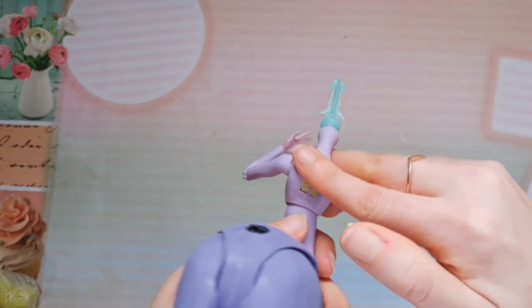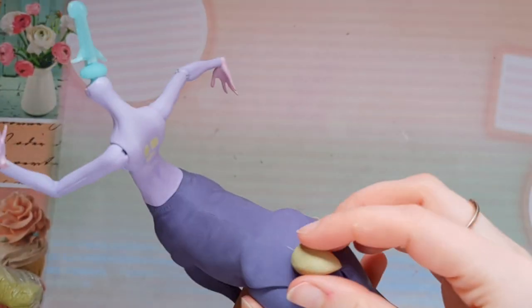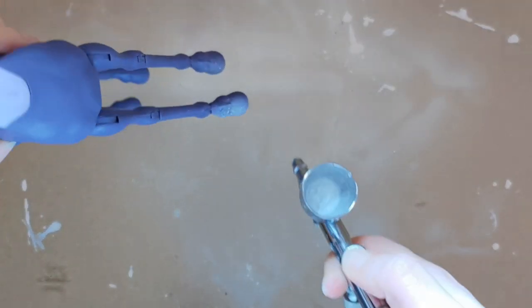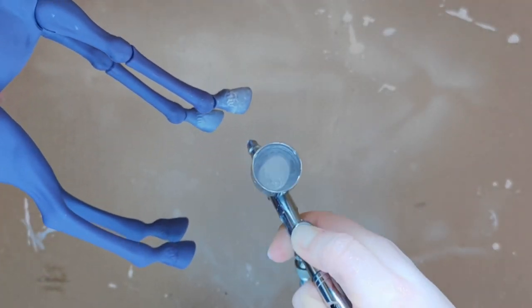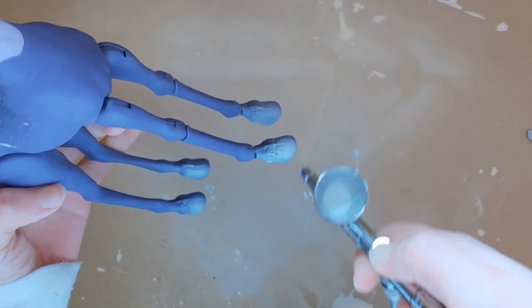Originally this doll has wings, so now she has holes on her back. I'm filling those up with Milliput and I'm sculpting a little doll tail for her. With my airbrush I'm going to paint her body. I really like her purple color so I'm not going to change that — I'm only giving her white highlights.